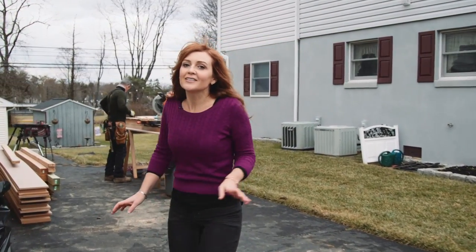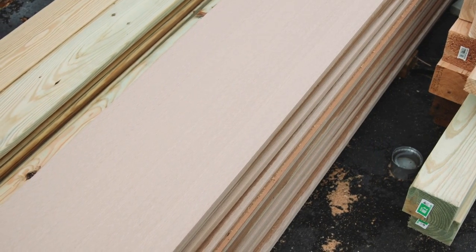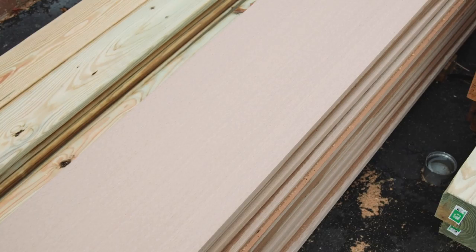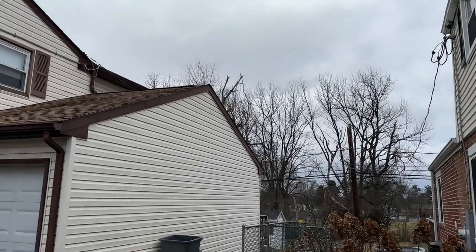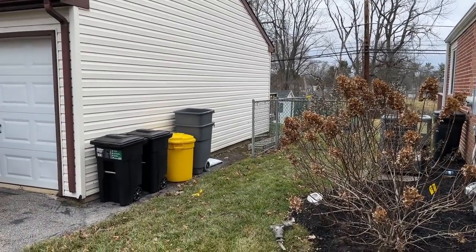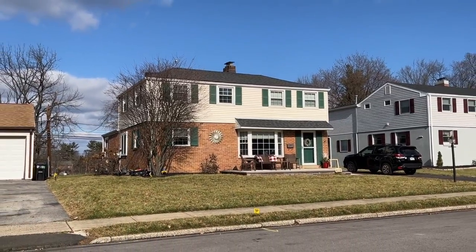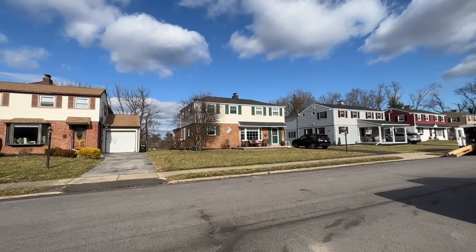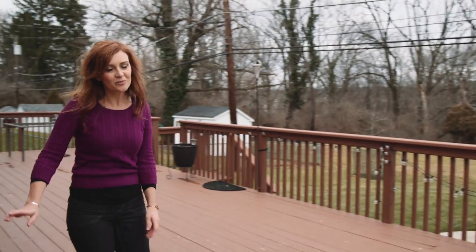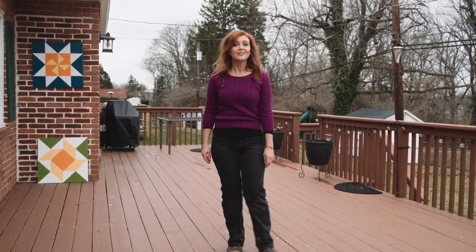We're creating custom panels made from a wood alternative that's mostly made from rice husk. Because not only do they want to add a little privacy, they also want to add some visual interest for them and their neighbors, but without adding any extra home maintenance on the weekend. So when we're done, they'll be able to enjoy their backyard deck with a little extra privacy but without being unneighborly to their neighbors.